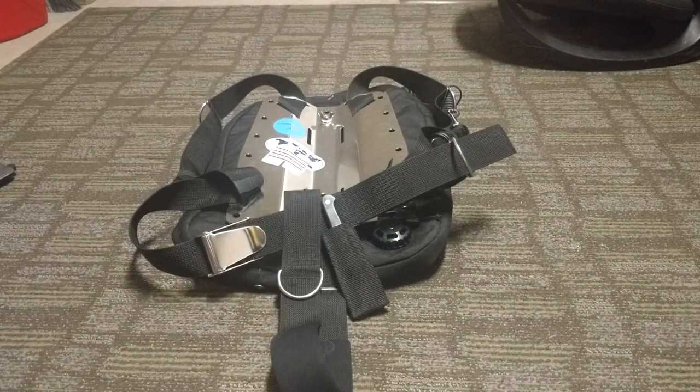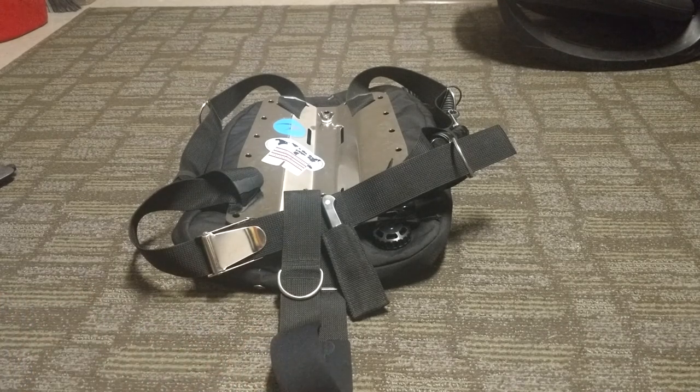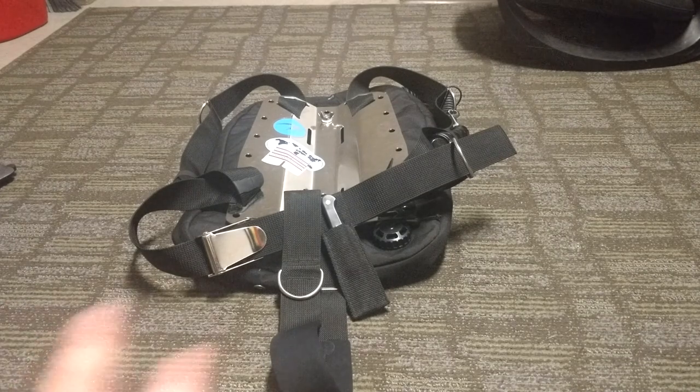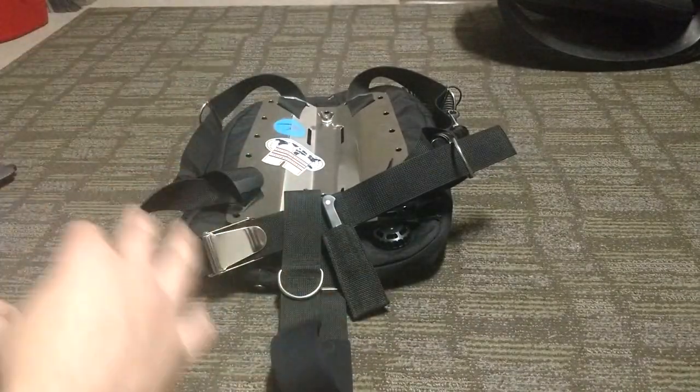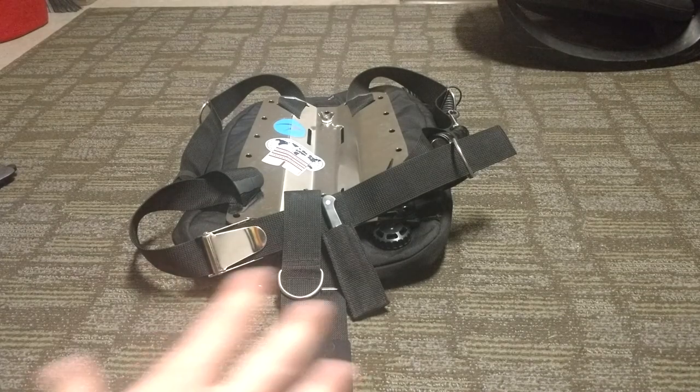Some things I do want to cover with this backplate and wing assembly from Dive Gear Express are just some stuff to keep in mind if you do order it. One of the first things I noticed is it didn't come with instructions — you have to go to their website. The instructions on their website are not exactly clear to someone brand new coming into backplates. I was completely lost. Their instructions were really unclear and the photos really didn't help, because they were taken from super weird angles — the backplate would be flipped over, upside down. It just wasn't very helpful.